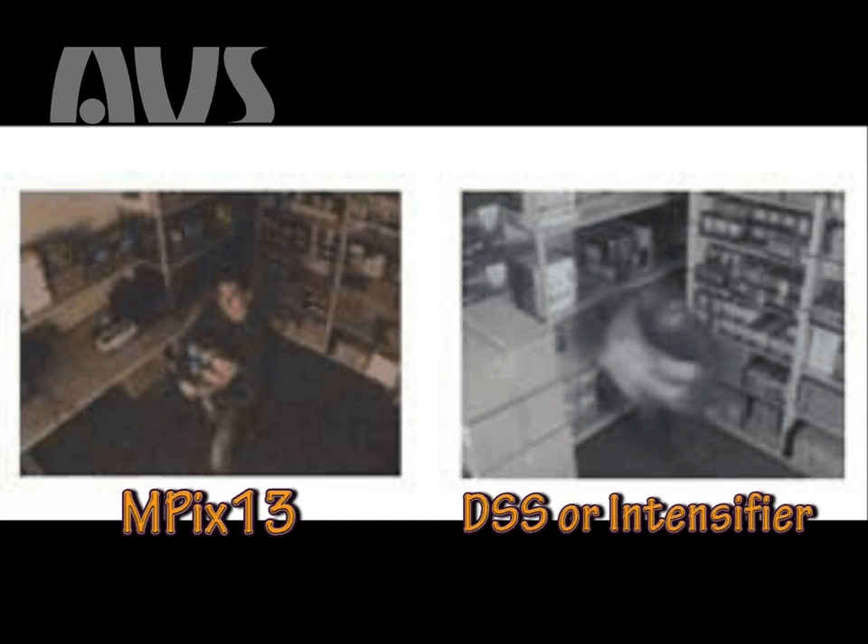Here we see two images — the MPEX 13 image to the left and a digital slow shutter camera to the right. As you can see, the image is not distorted because of slow shutter speed, as on the digital slow shutter camera.